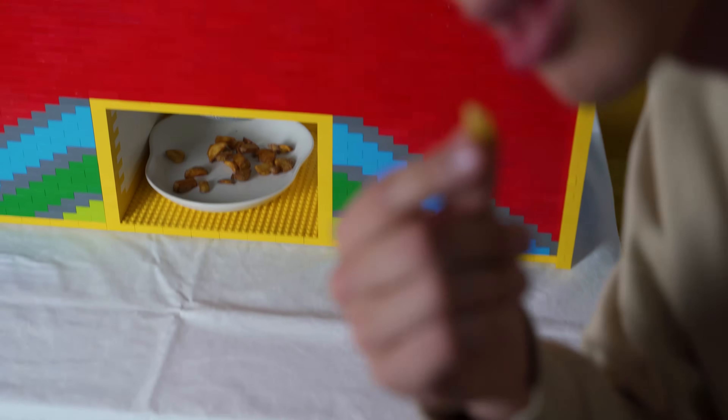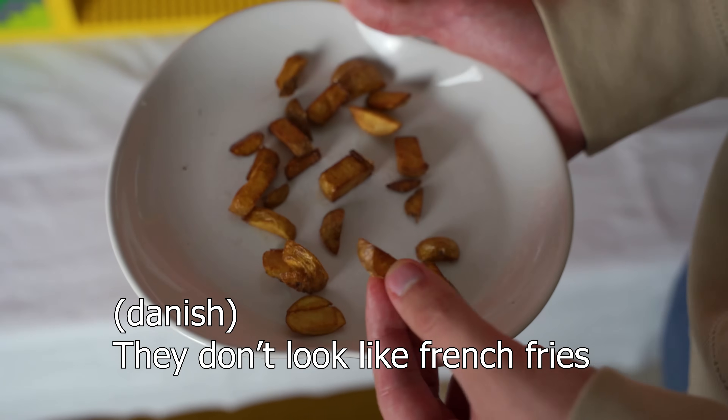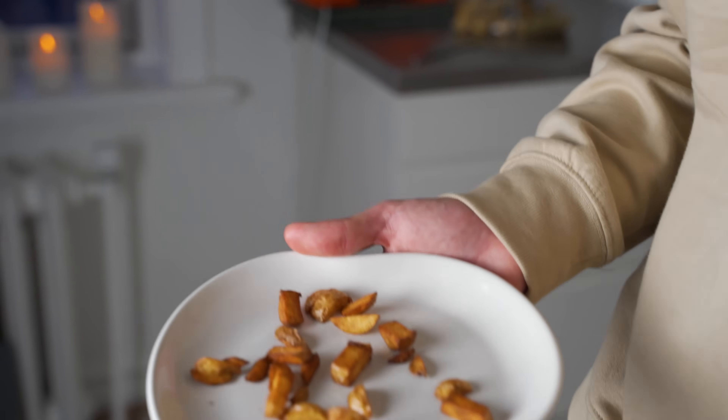After a sprinkle of salt, the french fries are finally served to the customer. Let's have a taste test. There's one problem, Jacob — they kind of look like dog food or something. But they taste pretty good! Jacob, you want one?